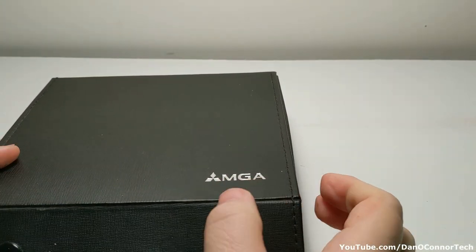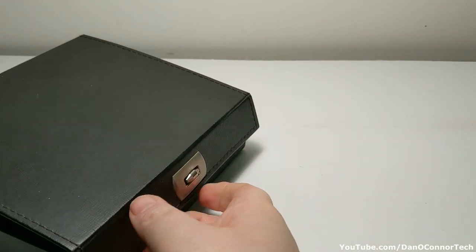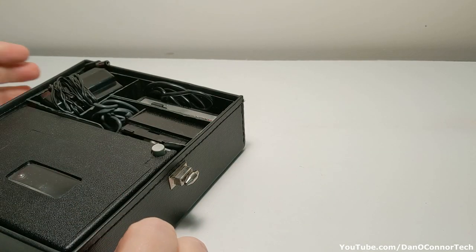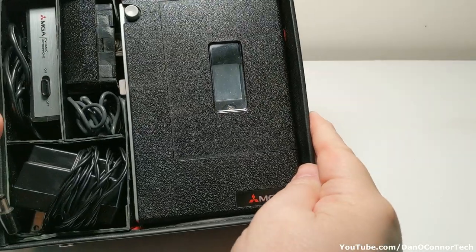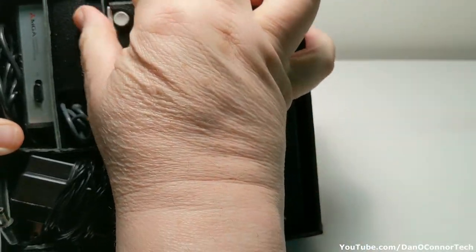It opens from either side — you can open it here, plus you can open it here and take the entire top off. That's convenient to get inside. And here's our contents: we have a nice tape recorder, compact cassette.